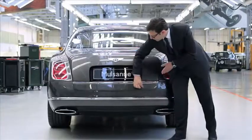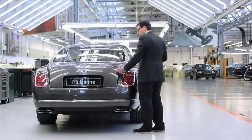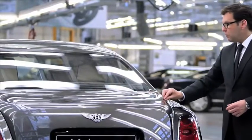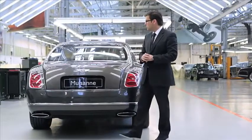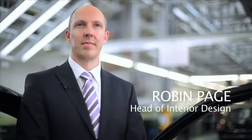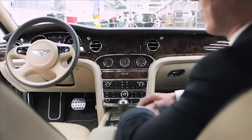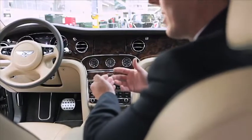The side view of the Mulsanne can be described by just two key lines. There's a line that comes from the top of the front, sweeps up the A-pillar, and just disappears towards the rear of the car. Combined with a very sharp line that comes from the front across the car. The cabin is just one-third of the overall height, so we preserved the interior space expected of a large Bentley limousine while giving the car a sporty and elegant feel.